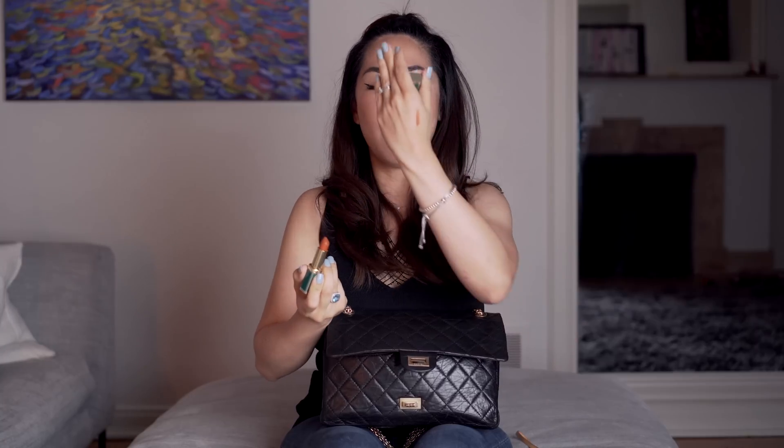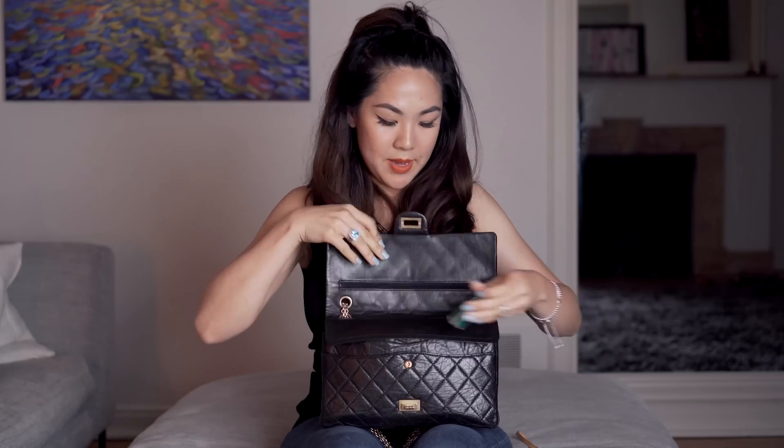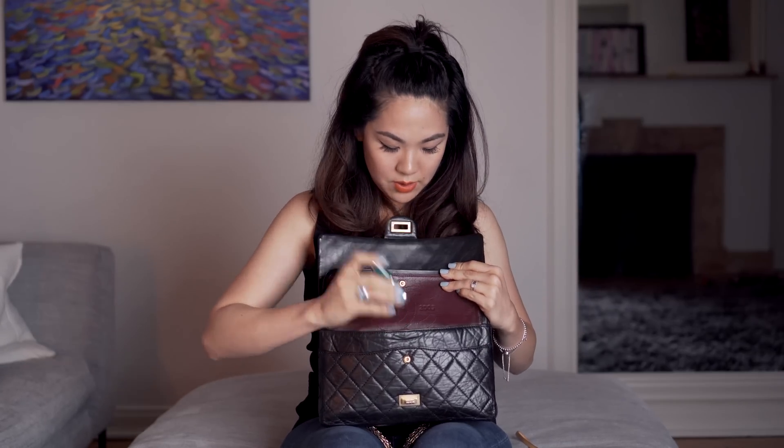I'm currently wearing it right now - it's a beautiful shade of orange. I'm filming at night so the lighting might be a bit off - you just have to do what you have to do because my baby's sleeping and it's really difficult to film in the daytime because she's crazy. But yeah, that goes in that little pocket.